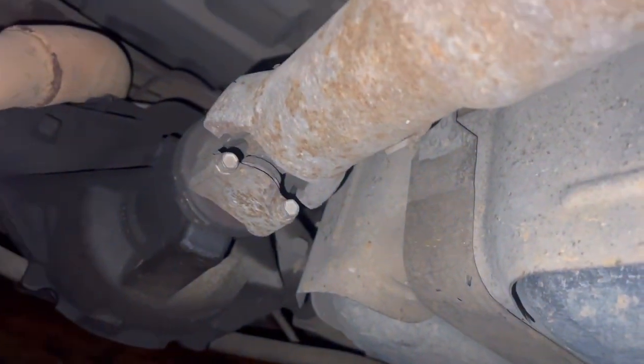Got it draining. Now I'm going to remove the drive shaft. I'm going to loosen up these four bolts and go from there. We got our drive shaft out of the way.